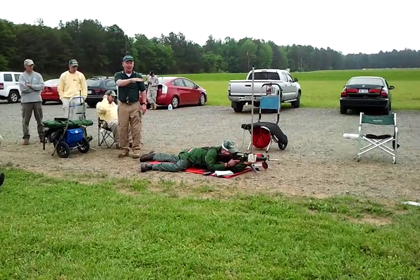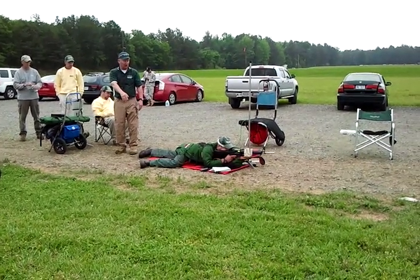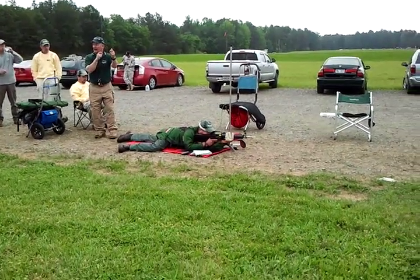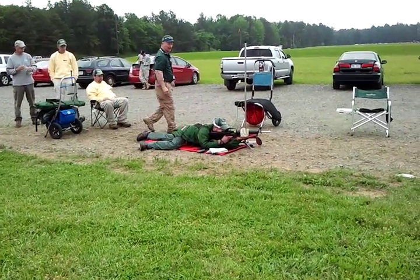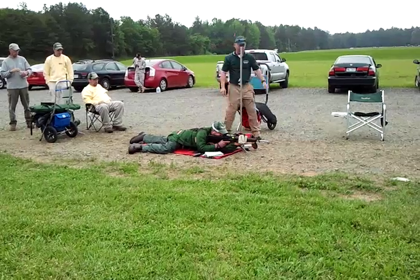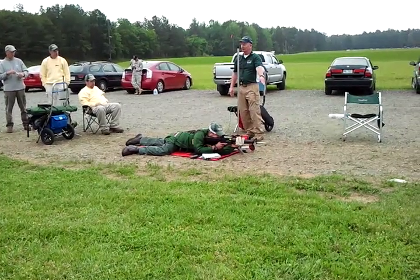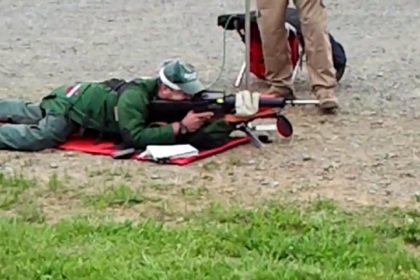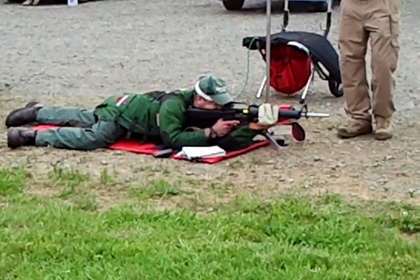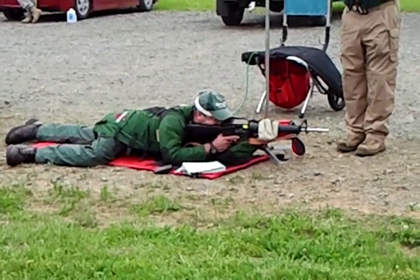See how the muzzle of the weapon went down? He can pull back on his toes, scrunch back, and he can raise the muzzle of the weapon. He's going from the bottom of the target to the top of the target by making that adjustment. That's how you adjust your natural point of aim on the target vertically with the sling on.